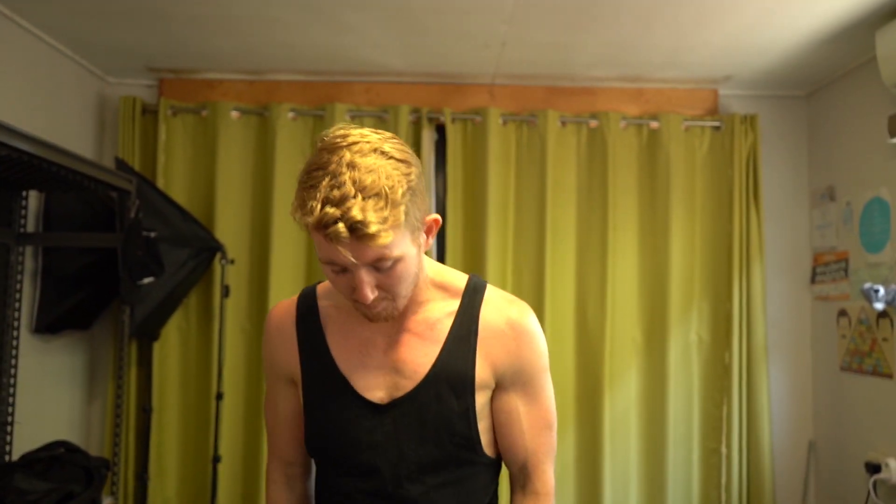Welcome back to day five of Reps for Rona. Today we are going to do a lower body focus. Ten minutes, and the theme of this is strong foundation.